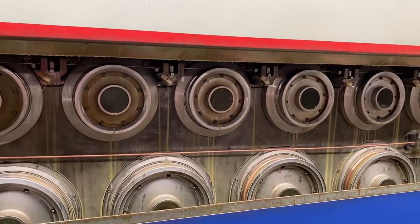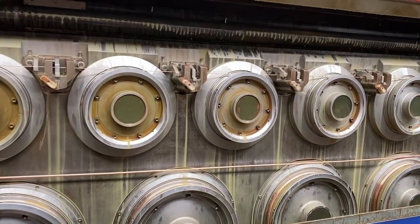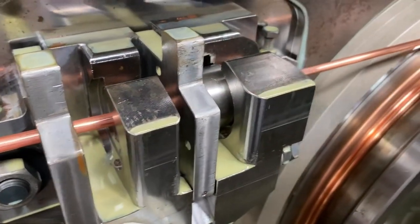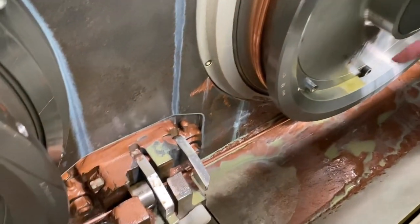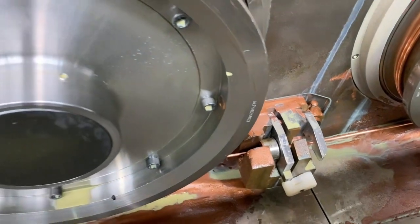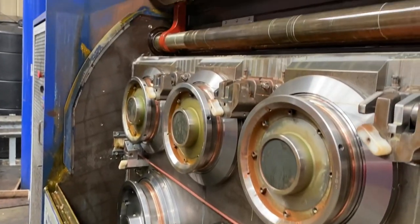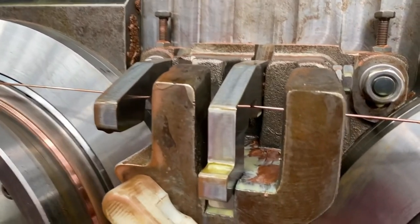The eight millimetre rod comes straight into the machine and then it gets to a die. These are diamond-tipped dies - industrial diamonds, not the expensive diamonds you get for rings. Each die draws the copper down, so it goes from eight millimetres to seven millimetres, for example, then through another die from seven to six millimetres, gradually getting smaller and smaller until we reach the finishing die, which is the final diameter wire that we want.